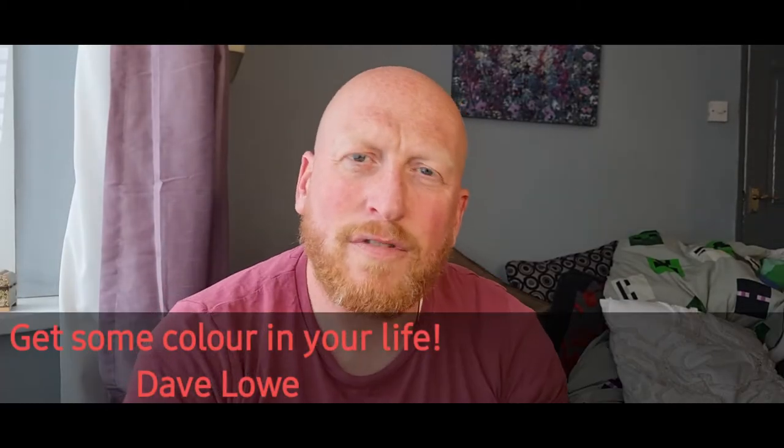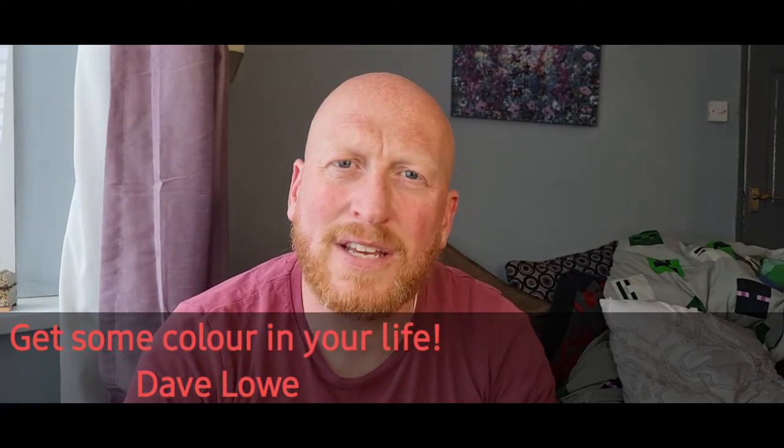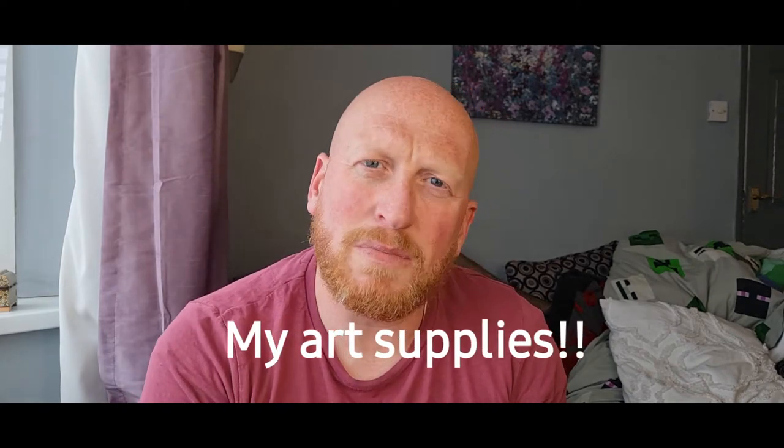Welcome back to my channel. Dave Lowe from Get Some Colour in Your Life. Today's video is more of a bonus video — I usually put videos out once a week on a Monday, but this week I'm off work for school holidays, so I have the chance to make a little bit of extra content. I'm going to be sharing with you some of the materials I use — looking at paper, brushes, watercolors, and maybe some other bits and pieces. If you watch to the end you might find a few useful tips, so let's get straight into the video.